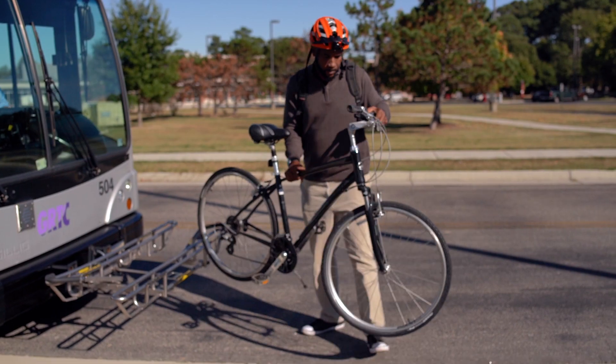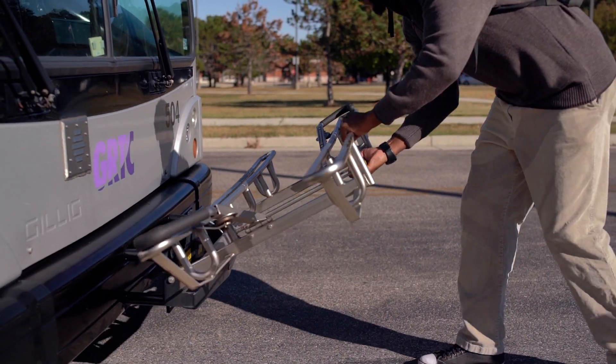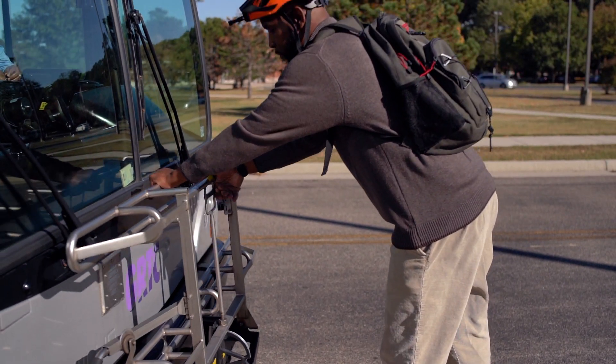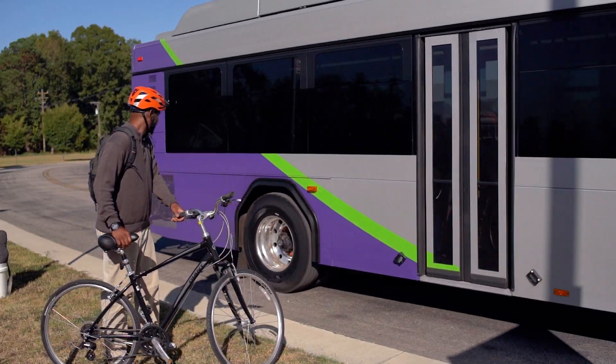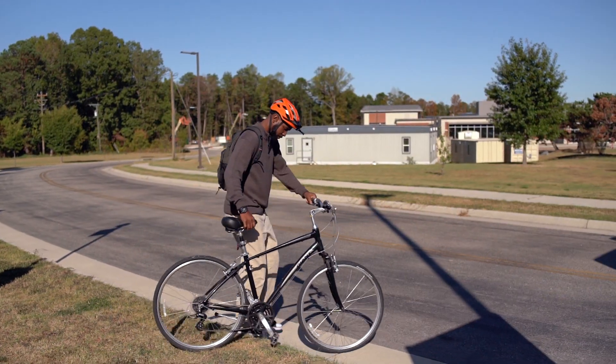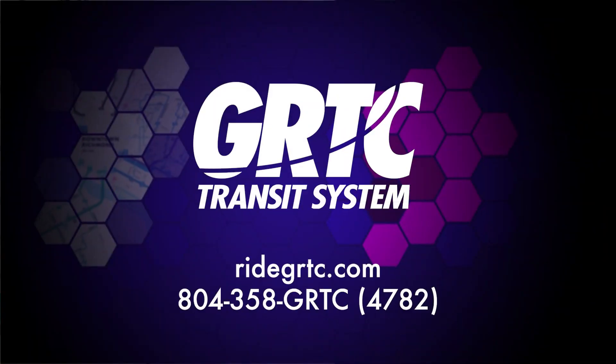If the bike rack is now empty, please lift the rack back up by squeezing the lever, lifting and folding the rack upright. Make sure the rack locks into place. Walk your bike out of the bus path and watch for oncoming traffic as you prepare to depart. Have a safe ride.